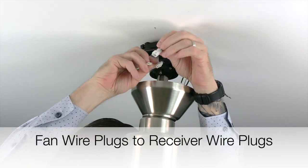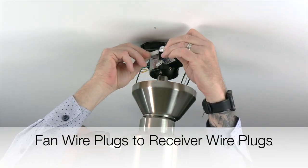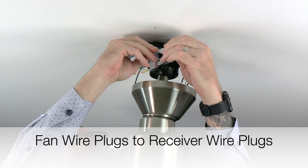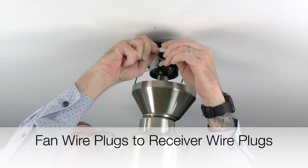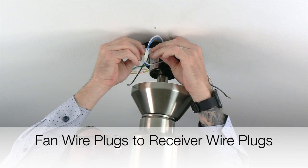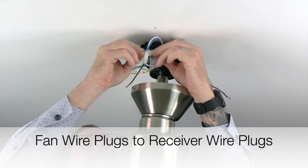Begin making the wire connections by connecting the small wire plug from the receiver to the small wire plug from the fan. Once that connection is made, move that wire out of the way. Then connect the large wire plug from the receiver to the large wire plug from the fan. The plugs will snap together when properly connected.